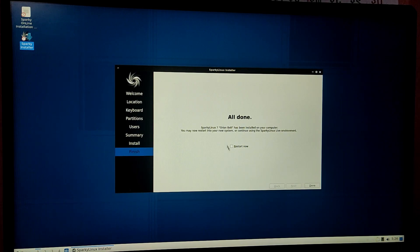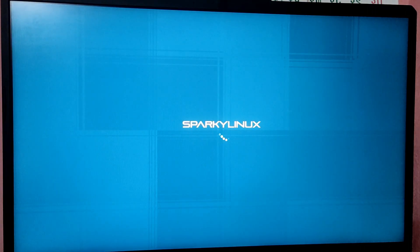The installation is now completed. You can click the 'reboot now' checkbox and then click on done. Whenever your computer starts, it will show a GRUB menu to choose your booting operating system.